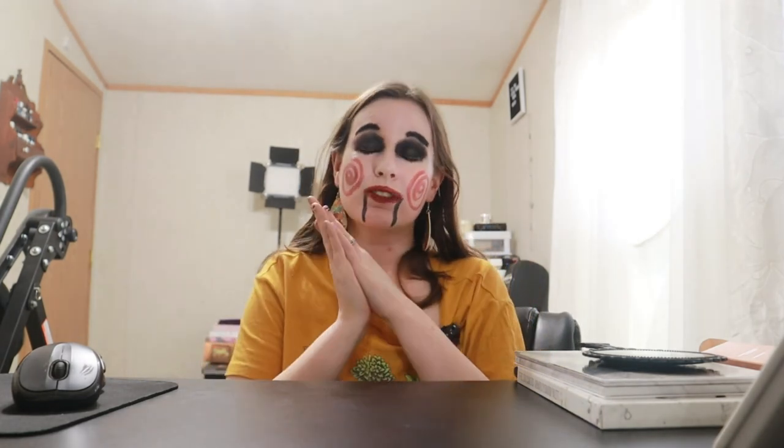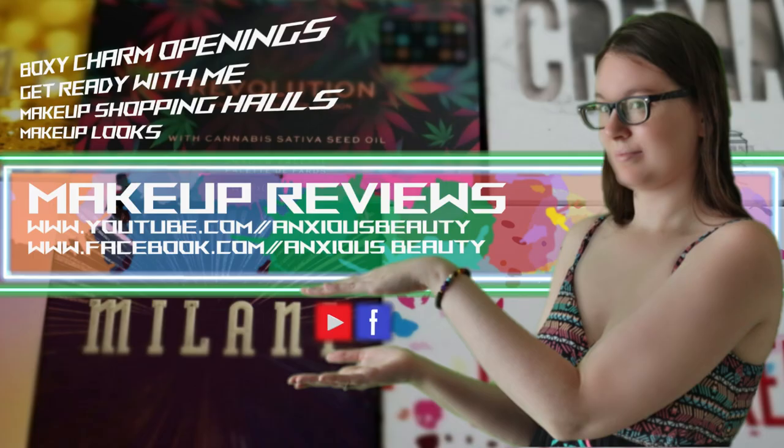I really hope you guys like this. I know it was kind of a short video today, but I did want to get it up for you. Thank you guys for watching — I really do appreciate it. I'm gonna go ahead and head out for today and I will see you guys soon with another new video. Bye guys!